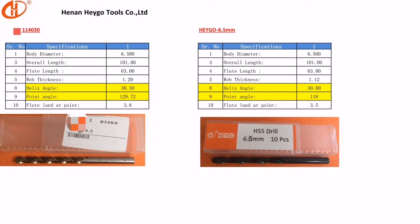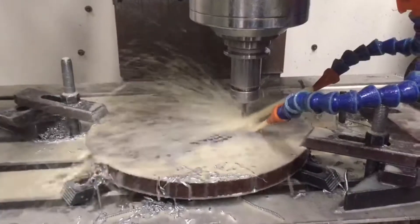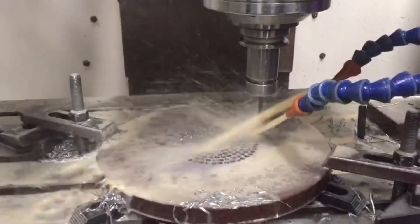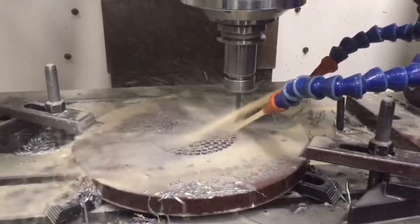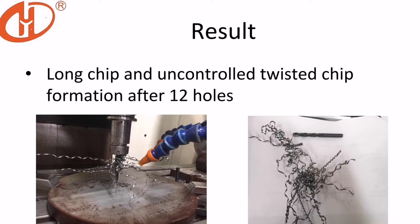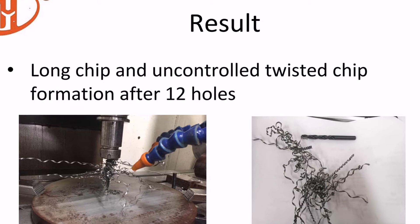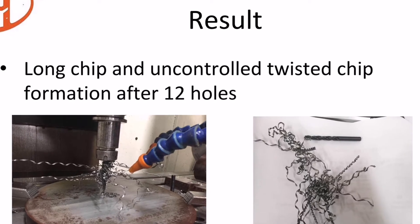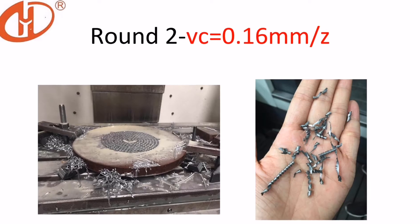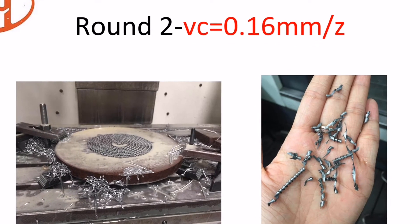We also tested the drills in our testing center. At first, we tested with the same feed as the customer. And we can see the result: it's long chips and twisted chips on the drills after drilling 12 holes. Then we increased the feed to 0.16.